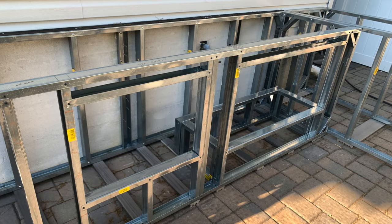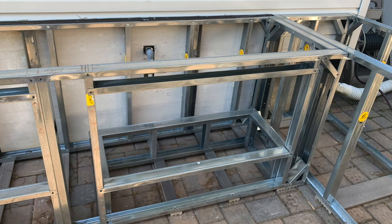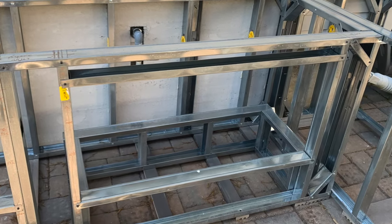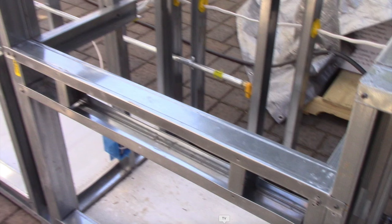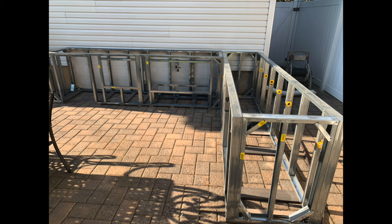Once you have the frame up, start framing around for the inserts. Make sure to measure two or three times according to the specs because you don't want any issues when you put those inserts in. When you're framing around the grill, make sure to reinforce that area really well because the grill is heavy and you want to make sure you have enough support.